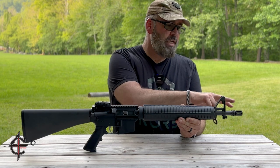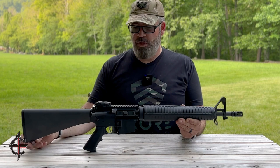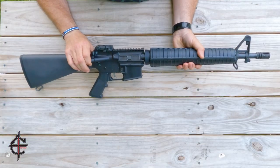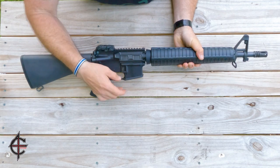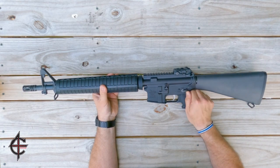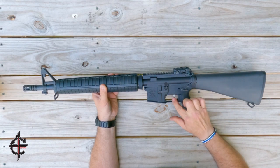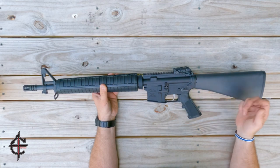It has some other features that we're all familiar with, and it has your sling mounts both front and rear, and it has your typical controls that you would expect. It has a forward assist, the mil-spec mag release, dust cover, typical safe-fire safety switch, and bolt release.